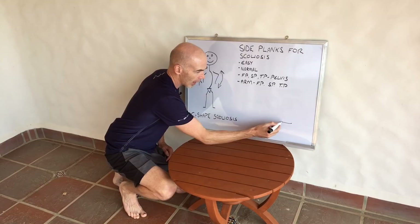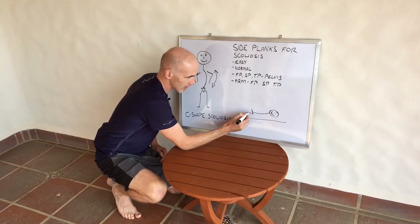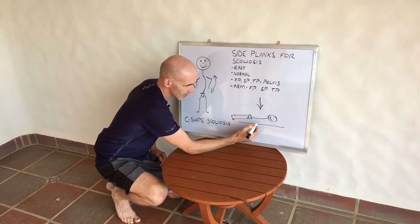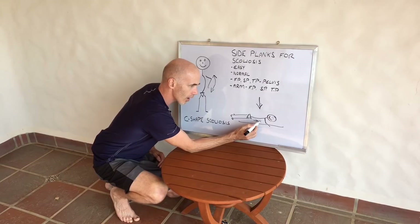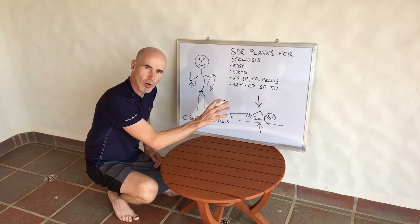If we think about how gravity is going to help strengthen these muscles — to make these muscles shorter — we would put a person lying on their side. Gravity is now pushing down, and these muscles on this side are going to have to work really hard to keep the spine upwards. That's the correction: we need the spine to go this way, gravity is putting it this way, and the side plank is the tool to do this.